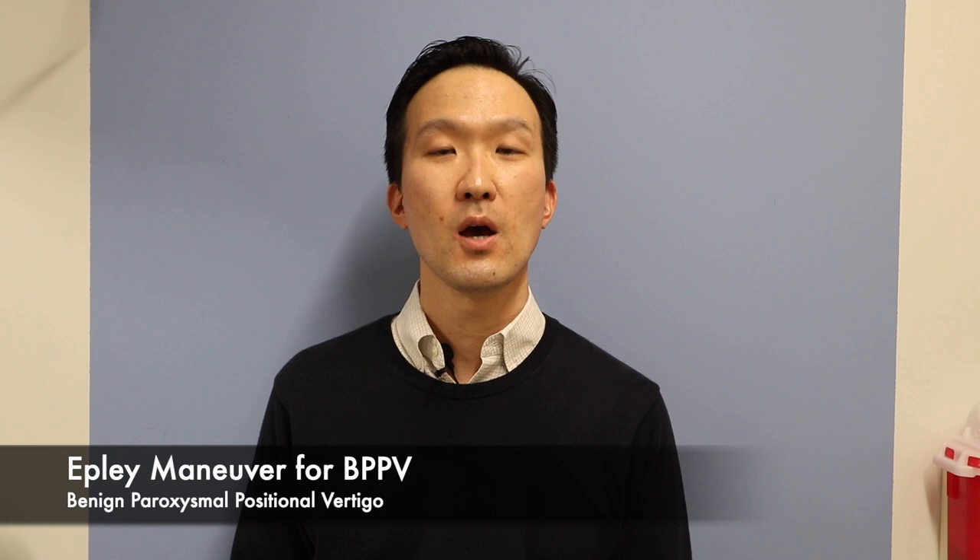Today I'm going to talk about the Epley Maneuver. The Epley Maneuver is a treatment of choice for a condition called BPPV, which stands for benign paroxysmal positional vertigo.